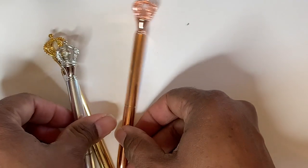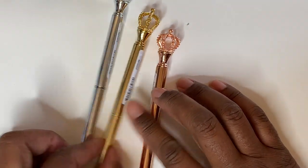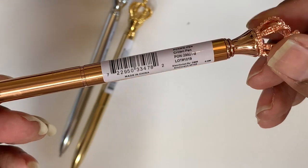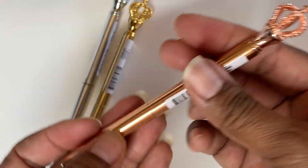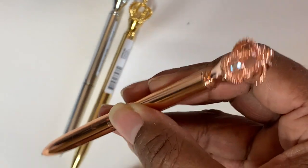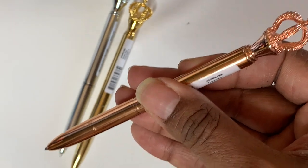Next up, I just needed some writing pens and I got a silver, a gold, and a rose gold — with a cute little crown on the top. These are just regular twist-out writing pens. I can put these into my binders that have the pen loops. They're just really pretty and I like them.